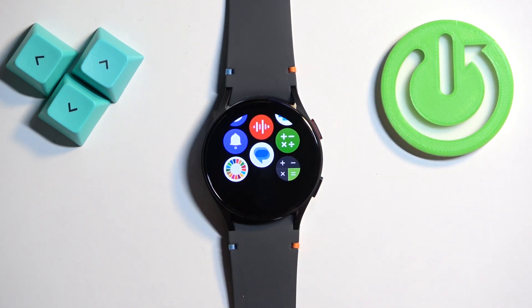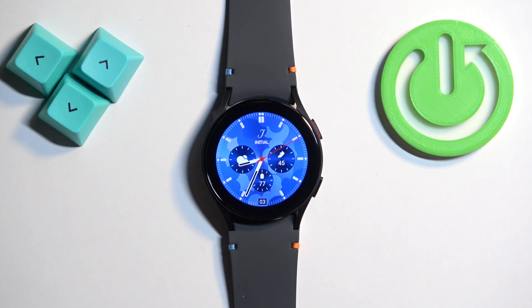Once you're done you can press the upper button to go back to the watch face. And that's how you uninstall applications on this watch. Thank you for watching.